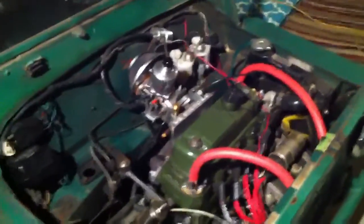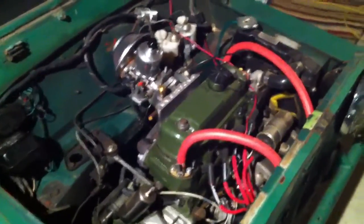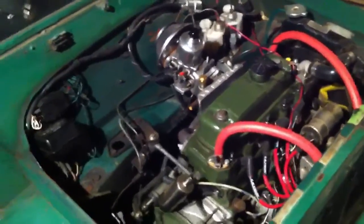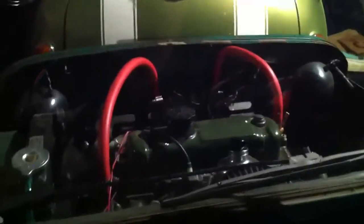So what we're going to do, for that and other reasons, we're going to switch this to negative ground. There's a lot of mystery surrounding this on these early British cars. Usually you end up with a situation where you want to put a stereo in, but in this case we want to put in a better electric fuel pump, and install a tach and a few other things that are just much simpler if we have a conventional setup.